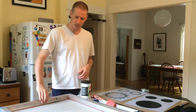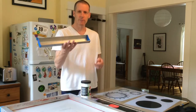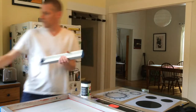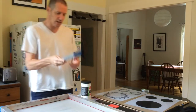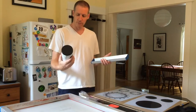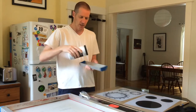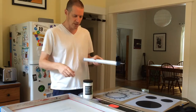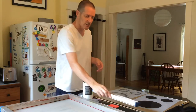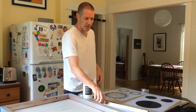First I'm going to coat this screen. I've got a scoop coater for coating — if you didn't have one, you could do it okay with just a squeegee. I'm going to fill the scoop coater with the photo emulsion; this is the Speedball Diazo photo emulsion. I'll coat that on both sides, scrape it really thin so it's a nice thin even layer, and then let it dry in a dark space — I do it in my attic.